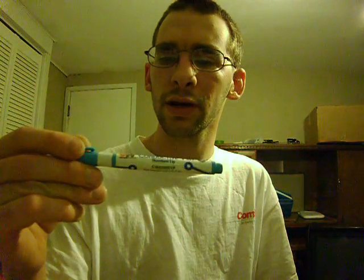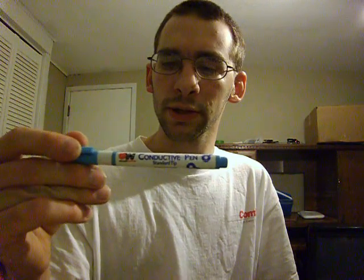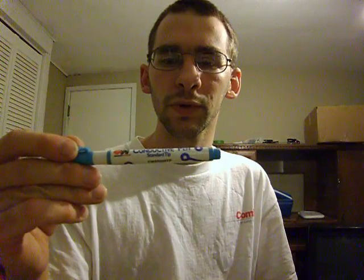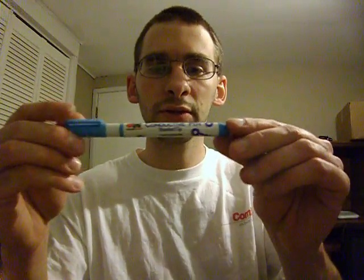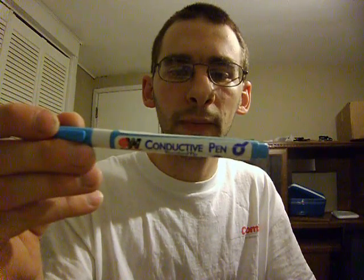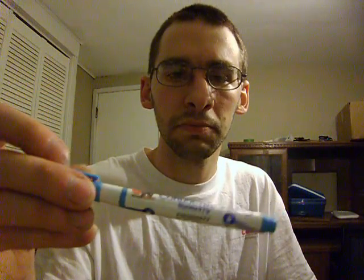I've had this thing for about six to eight years and I stored it outside in the garage. One day at work I decided to show somebody what we could have and use at work, since we deal with a lot of circuit boards, repairing and rebuilding boards. If you go out and buy yourself a conductive pen, send me a link or an email through my YouTube — I'd be interested to see what you can do with it. Thanks for watching and have a good day.